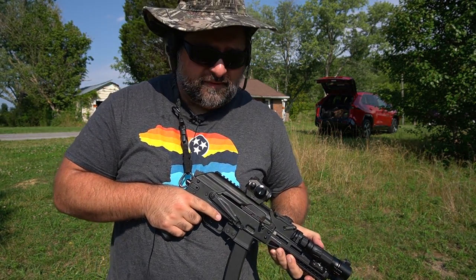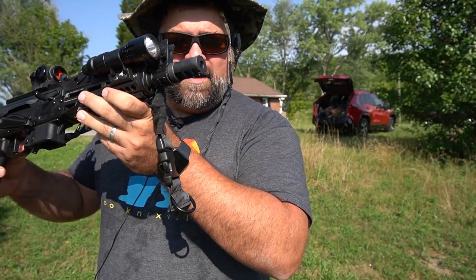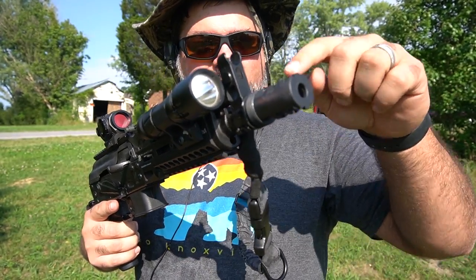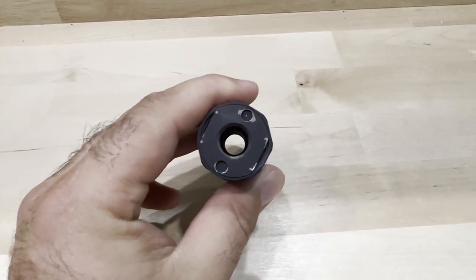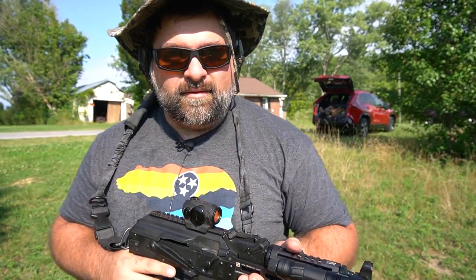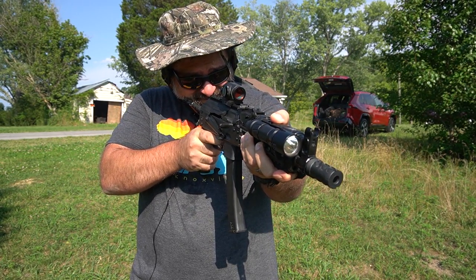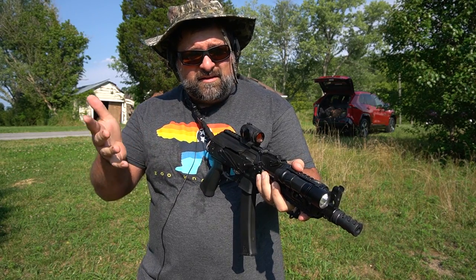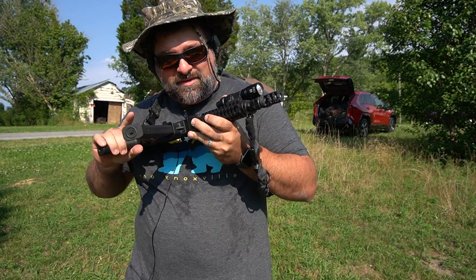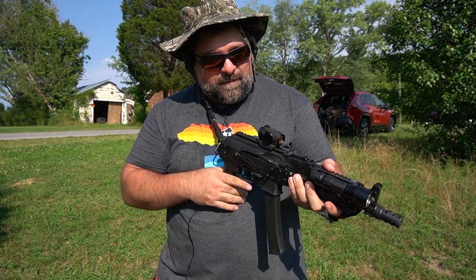Especially with the sling technique it really helps with the recoil. Next up is the muzzle brake portion of the Whip Machine SME device. They do give you a crush washer to help with timing, and with this being a KP9 — an AK-pattern gun — there's a spring-loaded rod and an indentation on the muzzle device that helps it stay timed perfectly vertical. [Firing] I'm definitely feeling less recoil and I can feel air blowing down near my feet from the open ports, as well as air pushing up to help with recoil control.